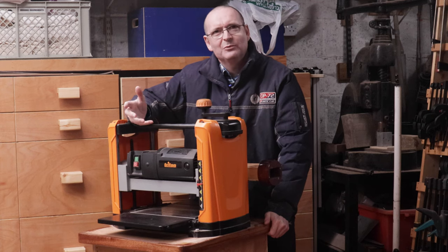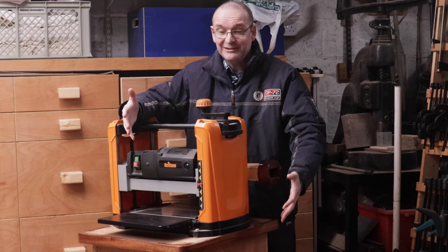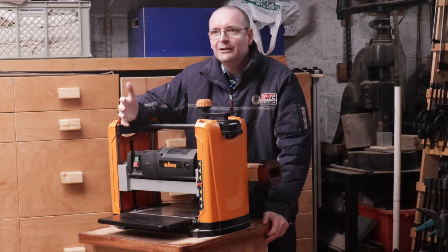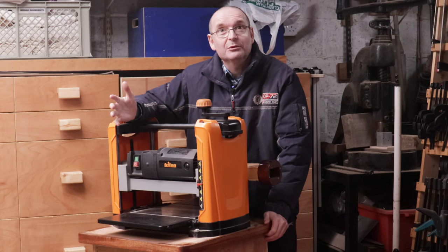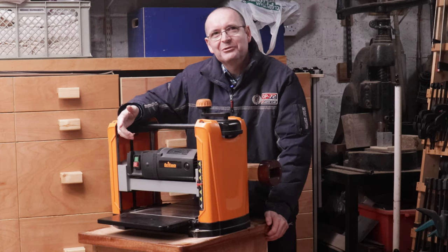Welcome to Halton's Fix-It 101. Today we are going to be talking about this thing — the TPT125 thicknesser from Triton. I'll see you after the intro.